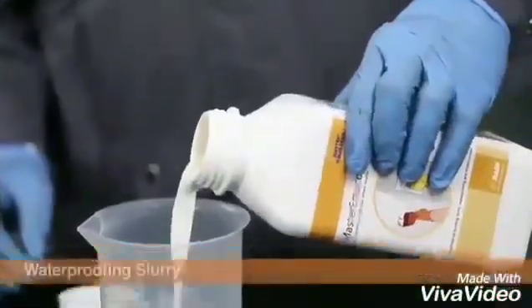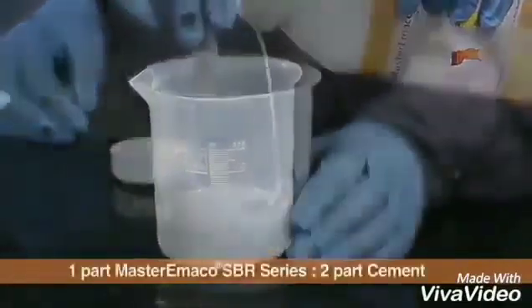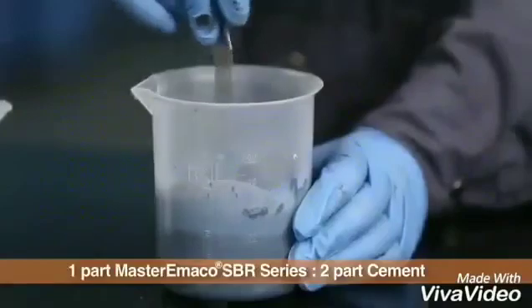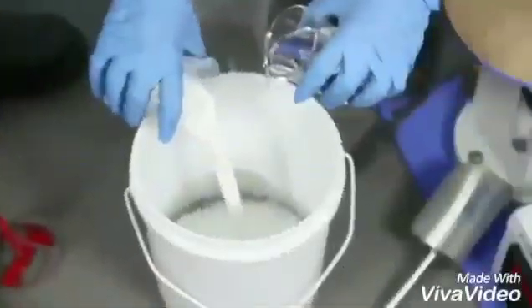For applying as waterproof coating, Master Imaco SBR series is mixed with cement in required proportions to homogeneous consistency and applied on the surface by brush in two coats.